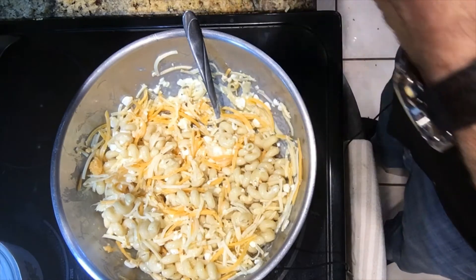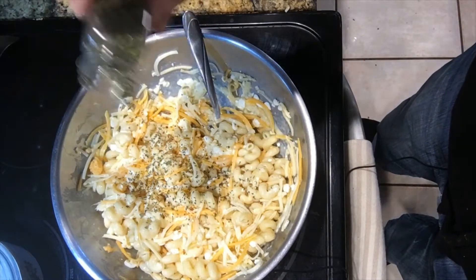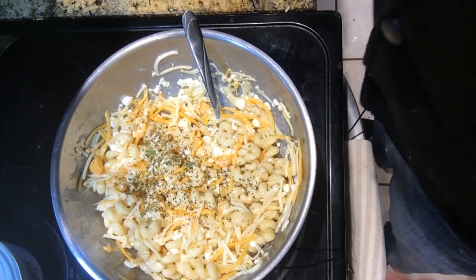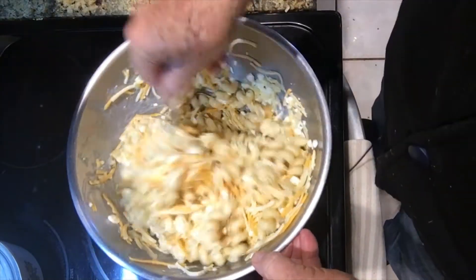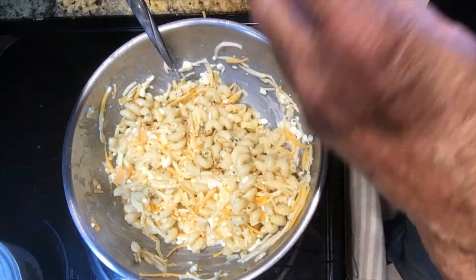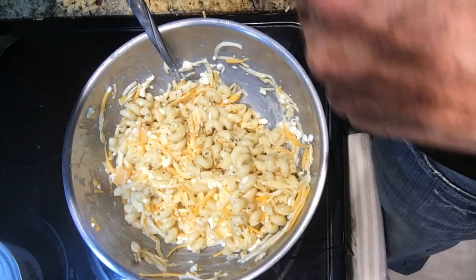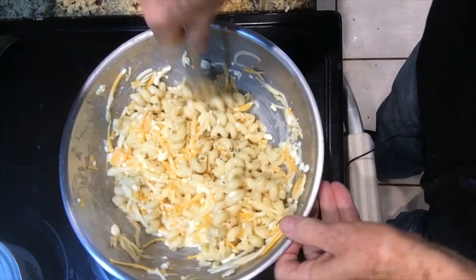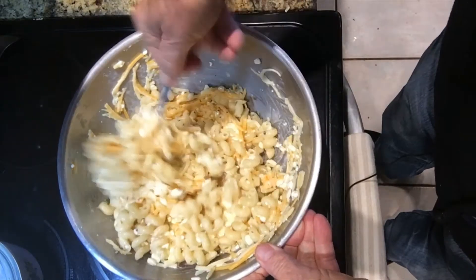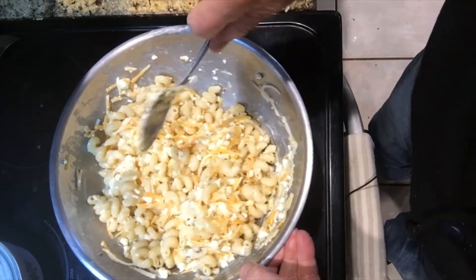Another thing I like to put in is oregano or marjoram — I've got some marjoram here from my garden. Remember, I like to add herbs and spices to flavor food. And while I'm experimenting, I'm just going to put a little garlic powder and a little onion powder — though I think I'm out of onion powder, so forget that. But it would be good in here. I think my experiment is going to be good!